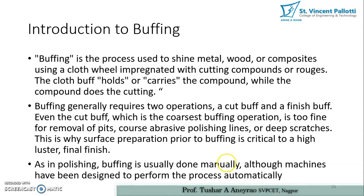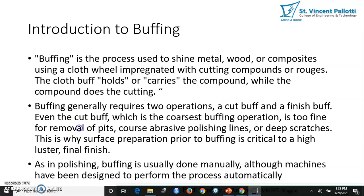Buffing is the process used to shine metal, wood, or composites using a cloth impregnated with a cutting compound or rouges. The cloth buff holds and carries the compound while the compound does the cutting. The cloth is continuously rubbed on the surface along with these rouges, which perform the cutting operation. Essentially, buffing is done to shine the metal, wood, or composites.